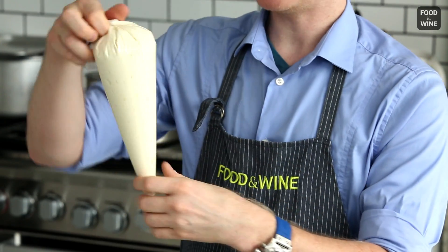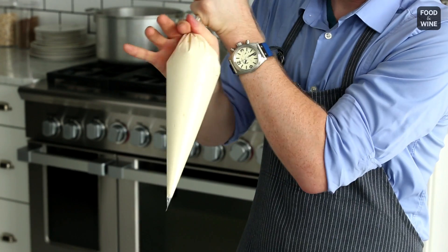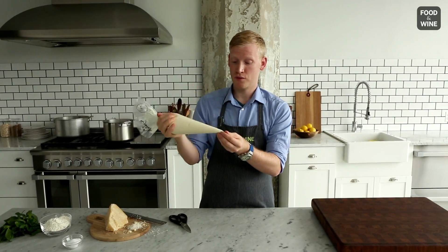You start with a very simple dough. After you mix the dough, you're just going to pop it in one of these pastry bags. You can also use a resealable plastic bag, but I like these because they're fun. The idea is you want to get out all the air bubbles so that you have a nice smooth dough.